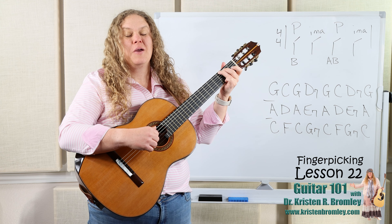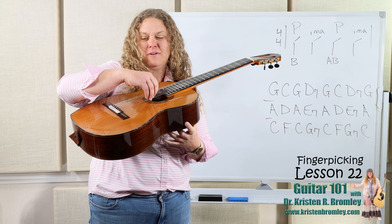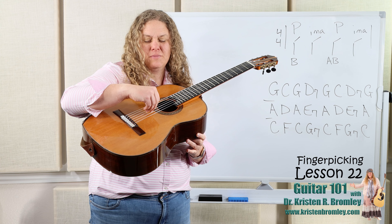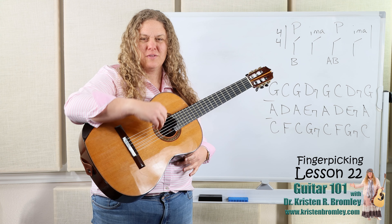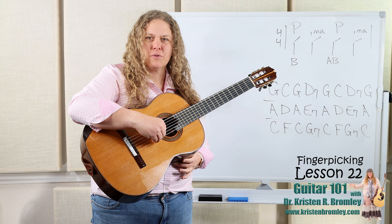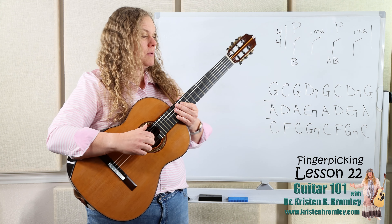I haven't mentioned it for a while with these lessons, but do remember to keep your natural break. You don't want to collapse that wrist, so you can just sweep those fingers right through. This is a great pattern to really focus on that because we're just pulling them through all at the same time with that sort of one-handed grab or one-handed clap kind of motion.